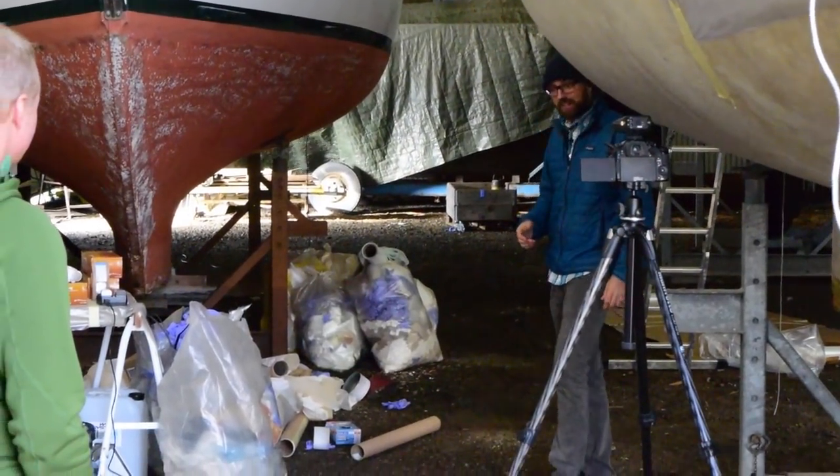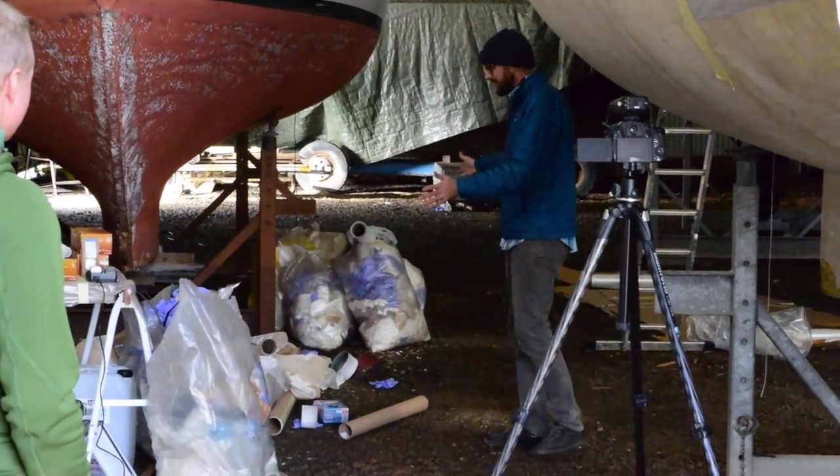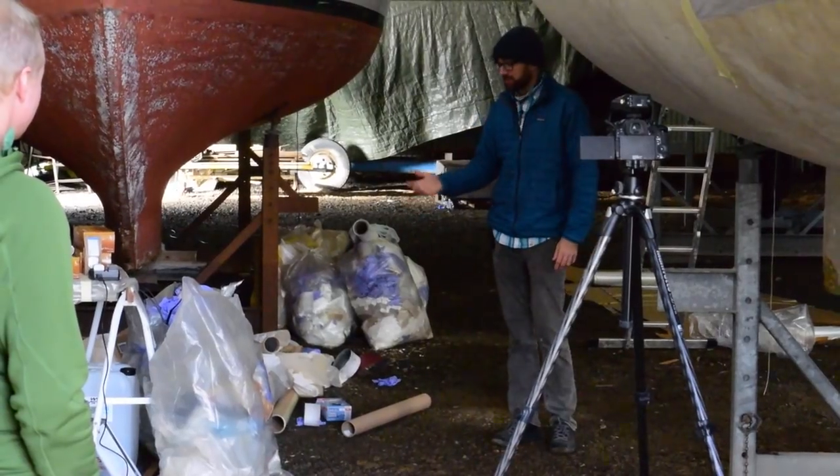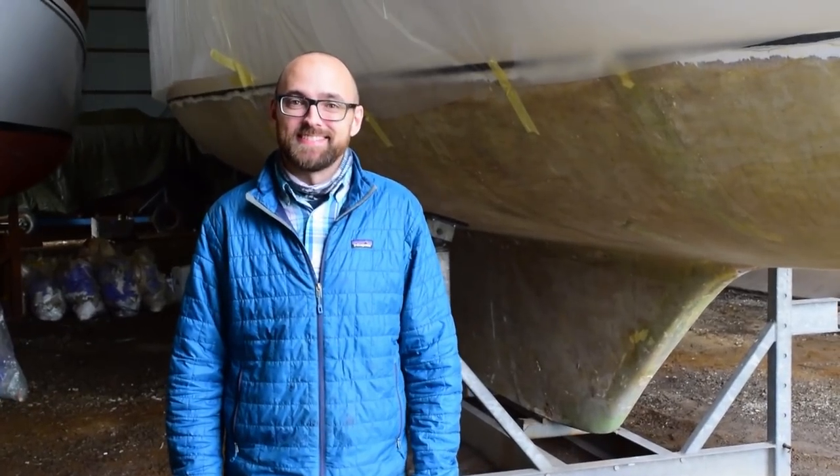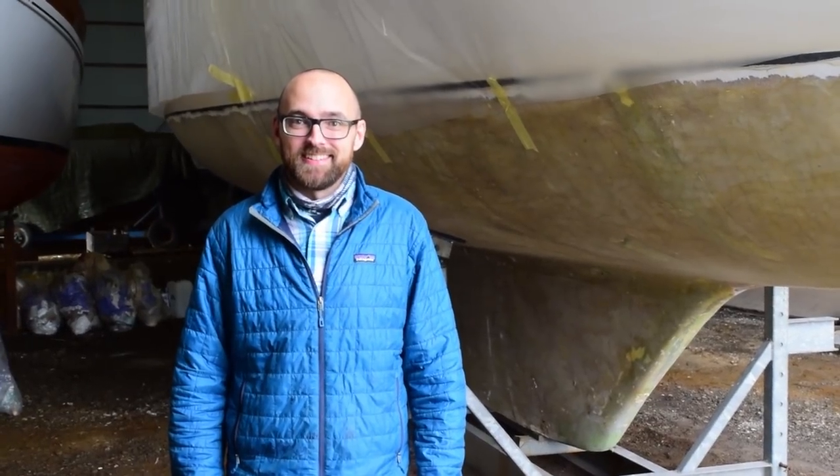We'll try this laying out fiberglass — all of this stuff right here is just from the last two weekends. So Mats, maybe give us a quick overview of the current status of your project on Athena.